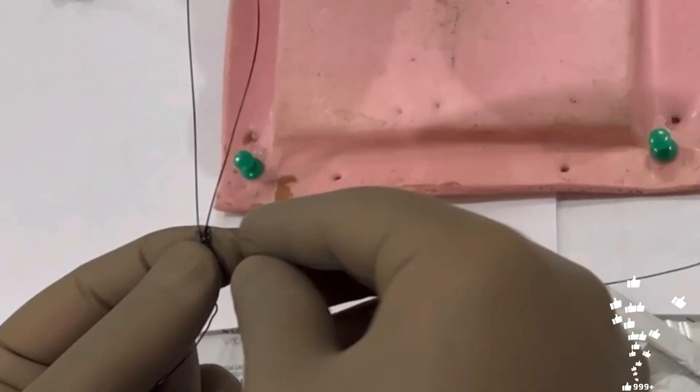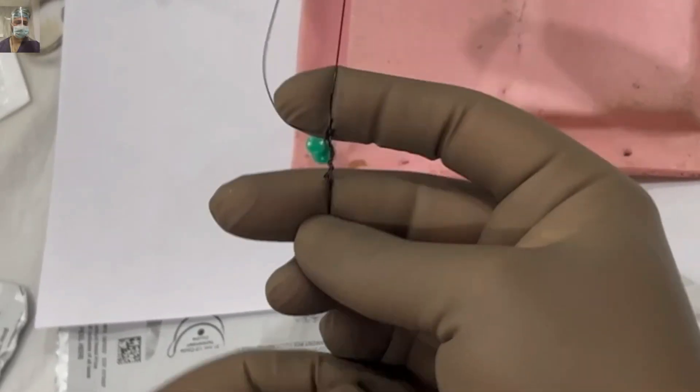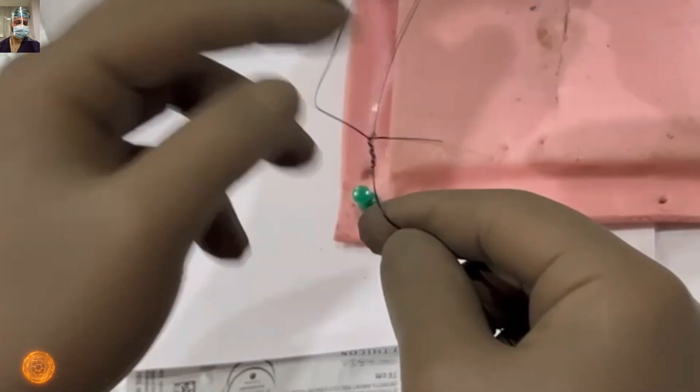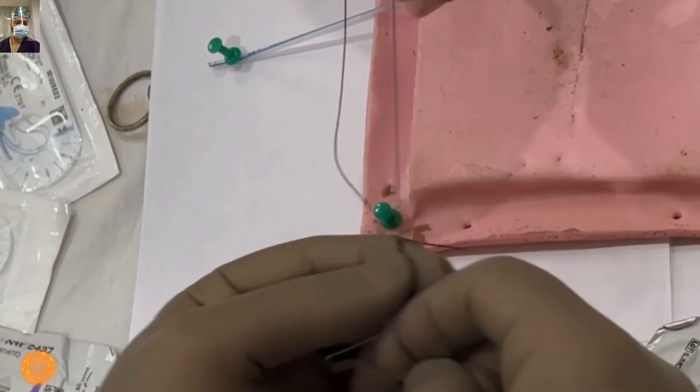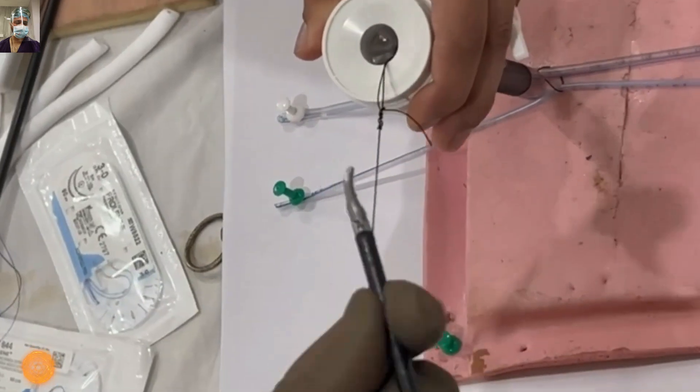Cut the tail end — this will be the short end. Keep it 2-3 cm as desired; 2-3 cm is sufficient. For monofilament sutures you can keep it up to 3 cm. Then slide it and your secure, tight Melger's knot is ready.